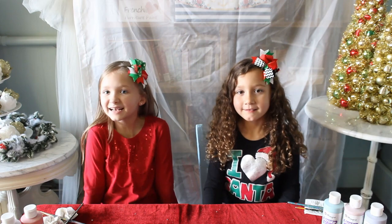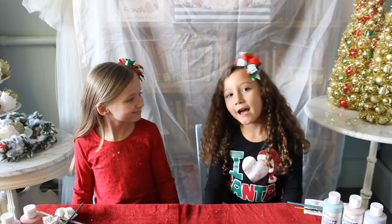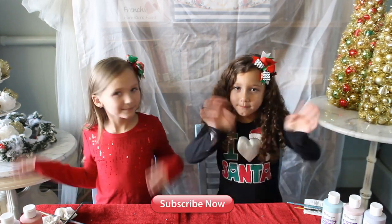Okay, we're done. We hope you like this video. Make sure to like and subscribe. Bye.